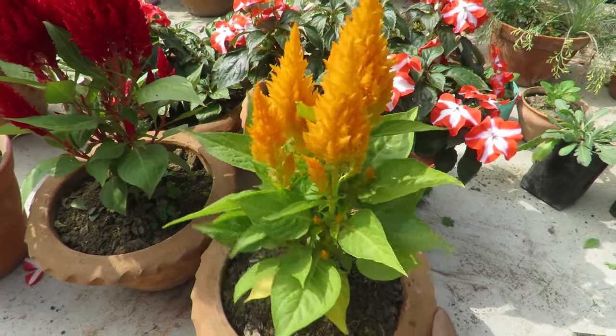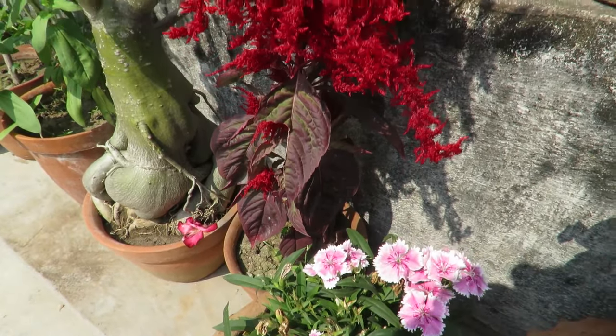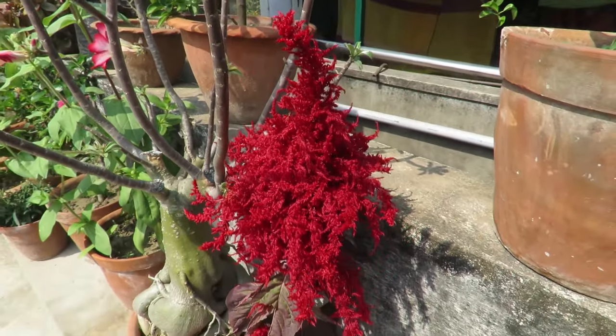I have not faced any pest problems with this plant. When the flowers dry up you can remove them. You can also save the seeds when they get dry to grow them next season.